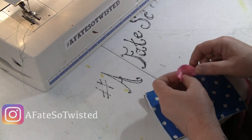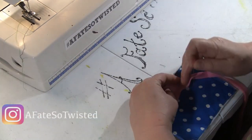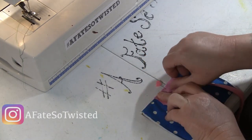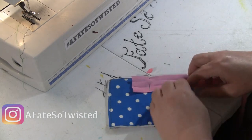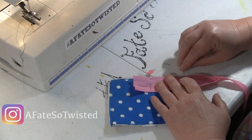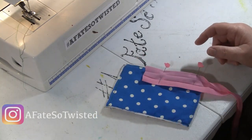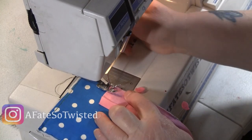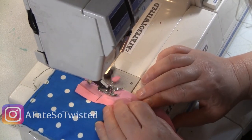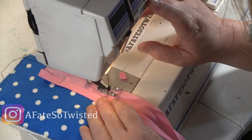With the bias tape, we're going to open it up so you've got that raw edge on the edge of the fabric, and you just want to pin a little bit. This is a process that if you don't take your time with it, it's going to be a mess. I did this several times before I got it right — I tend to get in too much of a hurry. You have to have patience with this part; your project's gonna look a lot better.